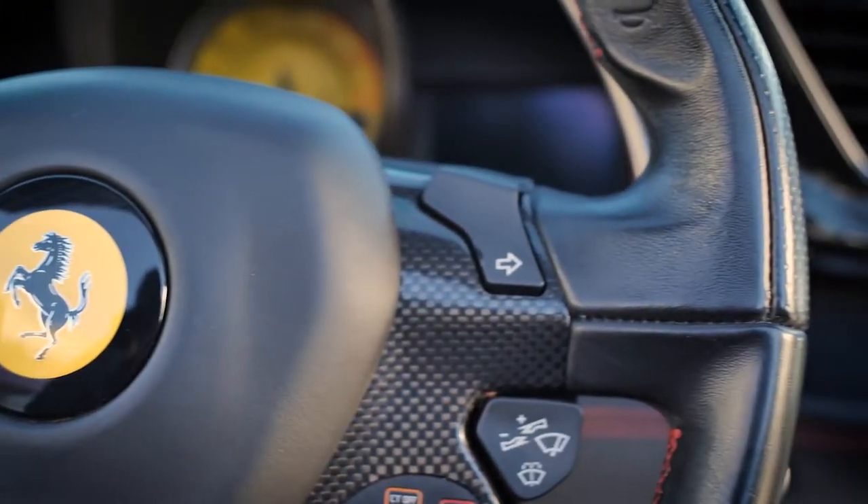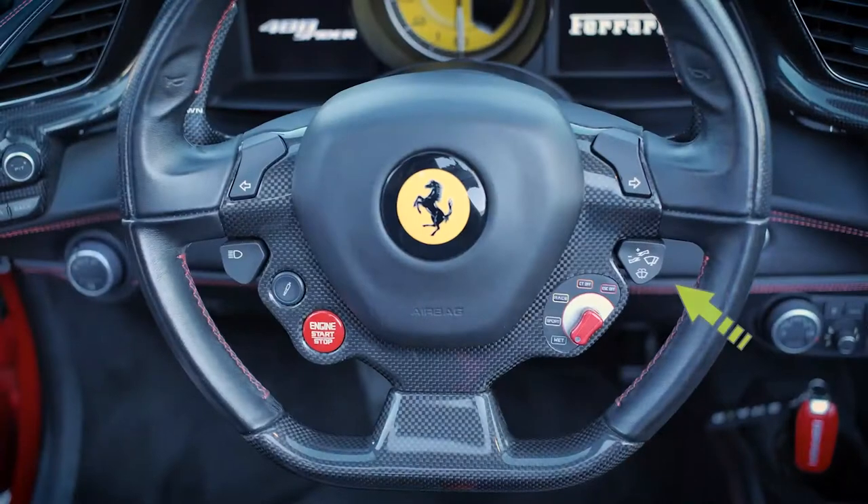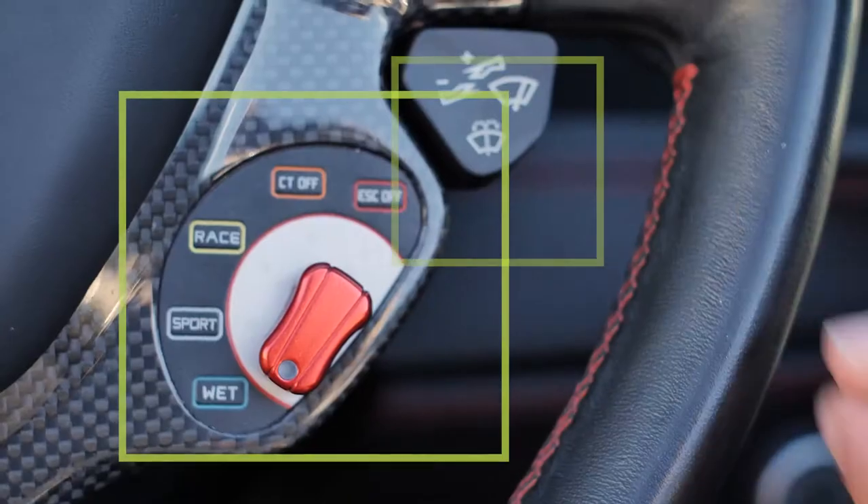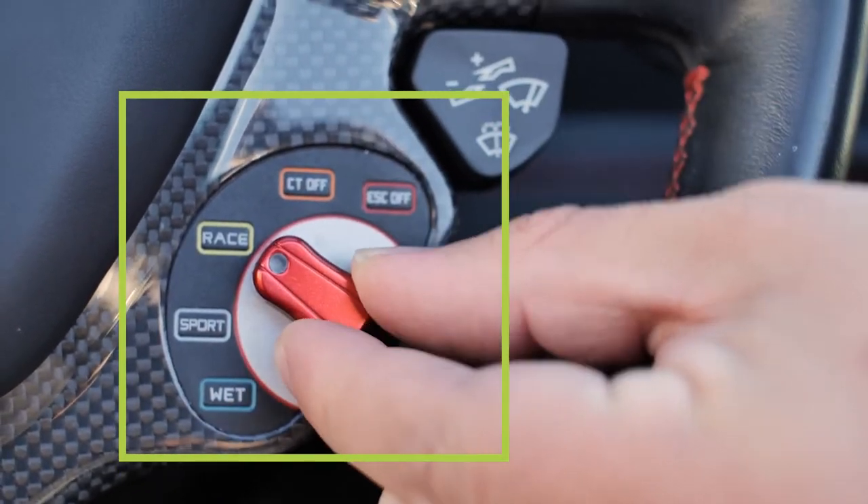The turn signals are on the center of the steering wheel. On the steering wheel's right side, you can also find the wipers. Drive mode controls can be found on the steering wheel as well.